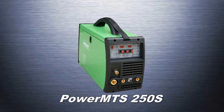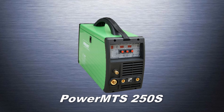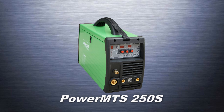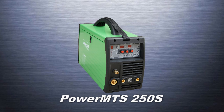Welcome to another edition of the Everlast Power Video Series. In this edition, we'll take a detailed look at the Synergic feature of the all-new PowerMTS 250S. Synergic function refers to a MIG process. If you aren't familiar with what Synergic means, we'll define what it means and show you how it operates.